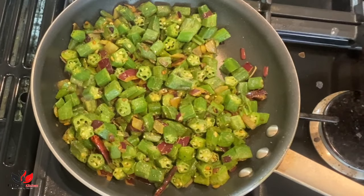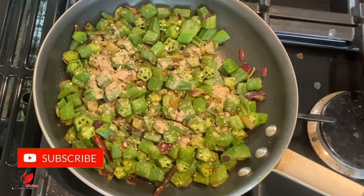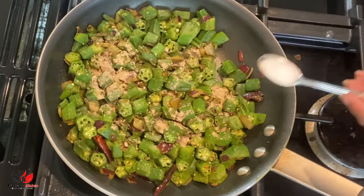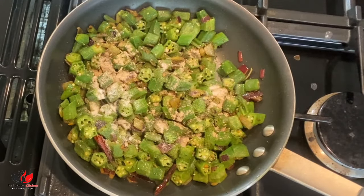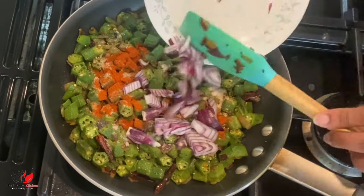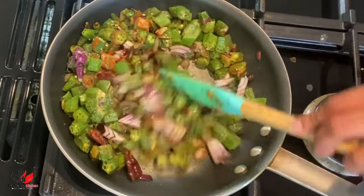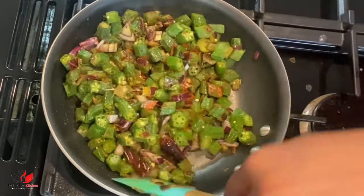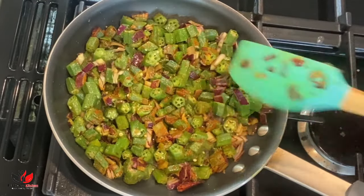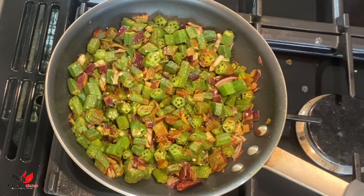Our okra is nicely mixed with the onion now, it's been around two minutes, stirring in between. I'm adding one teaspoon of amchur powder, which is dry mango powder. If you don't have dry mango powder, you can add either cumin powder or coriander powder as a substitute. I'm also adding salt according to taste, around half a teaspoon of red chili powder, and half an onion roughly chopped. The caramelized onion and fresh onion together give different textures, and the sweetness of the onion balances nicely with the sourness of the amchur powder.